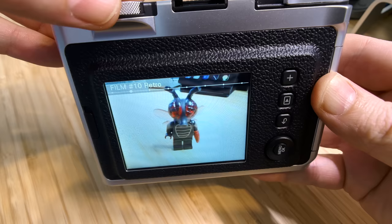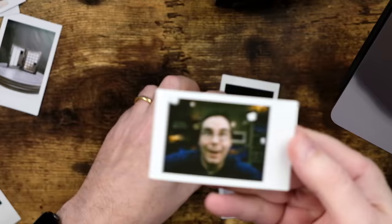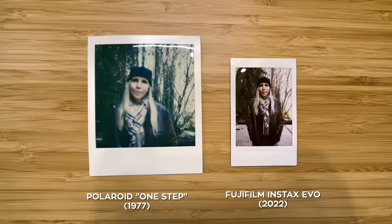For example, you can rotate the top dial and select Vivid, then rotate the lens dial and select Light Leak — and now you've got Light Leak Vivid, and so forth. The prints that come out of the camera are good enough to share and have fun showing off. They're much better than the original Polaroid prints from the 1970s. In fact, they're smaller than the Polaroids you may be used to, but they definitely get the job done and they are fun to use.